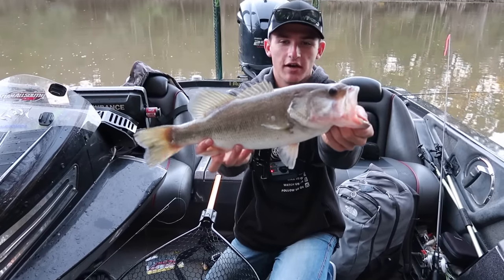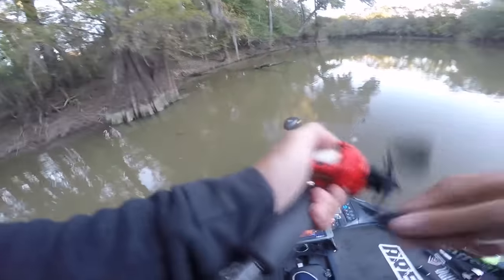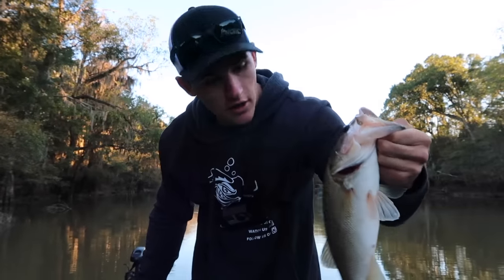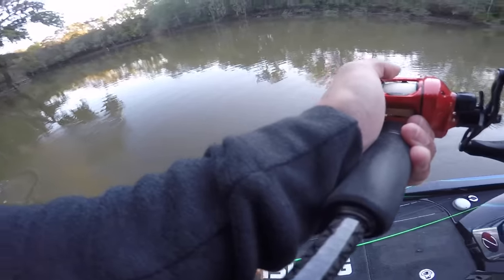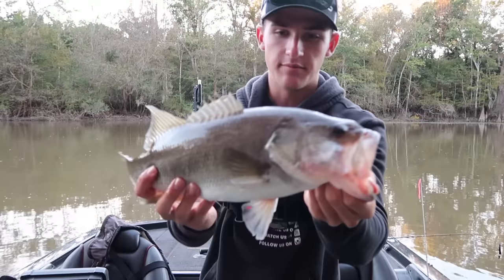In today's video, we're going to be talking about catching biggins on squarebills. On the old squarebill. That is a beautiful fish right there.